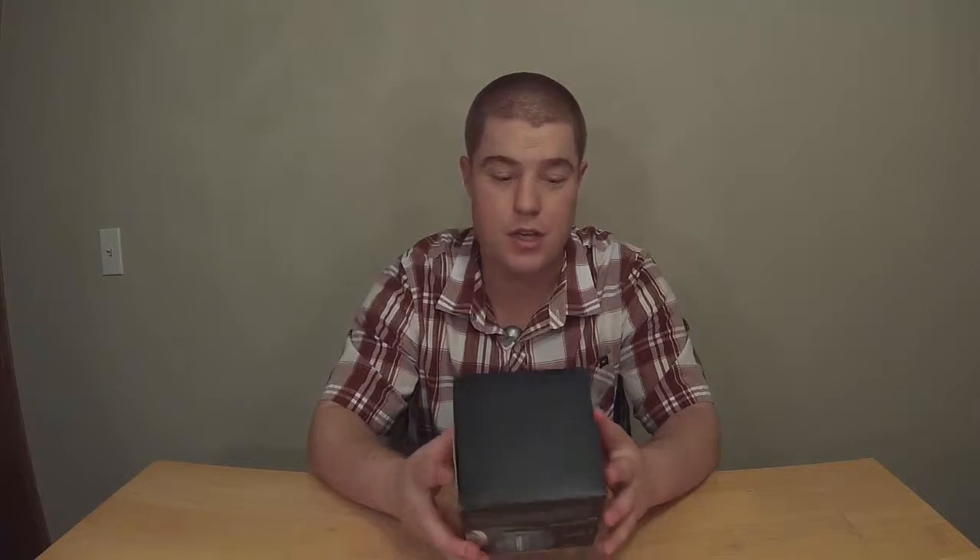Hey guys, Mike here with Less Versus More doing an open box video for the Beatle water clock. This is my first impression, so I'm gonna read the box and let you know what it's all about.